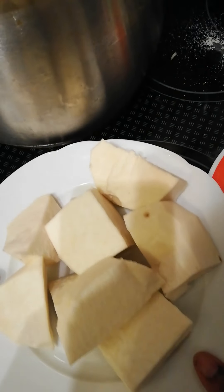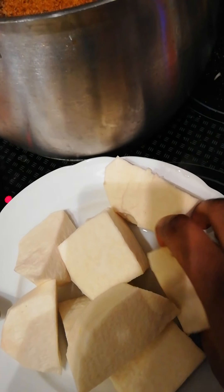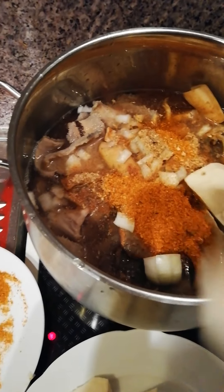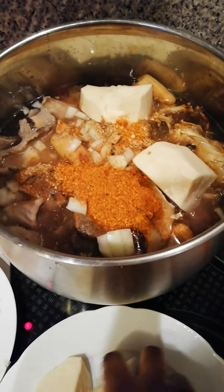I have here my onion which we are going to be using for the thickening of the soup. I will just put it inside the pot so that everything can cook together.